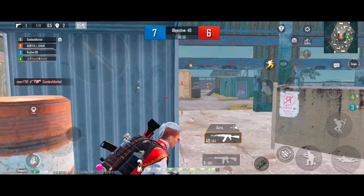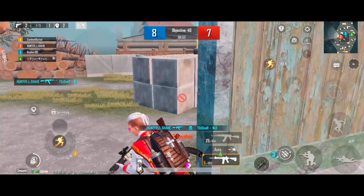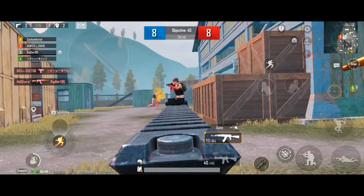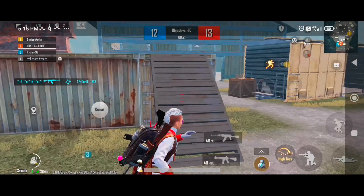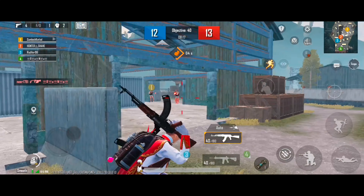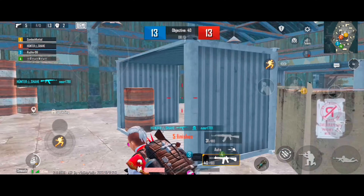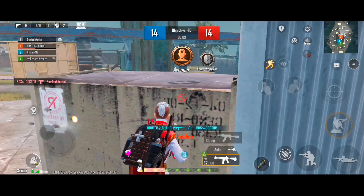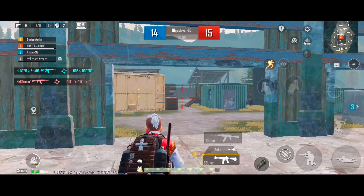Clear! Enemy down! Cover me! Knife! Stop! No mercy! Dead! Enemy down!